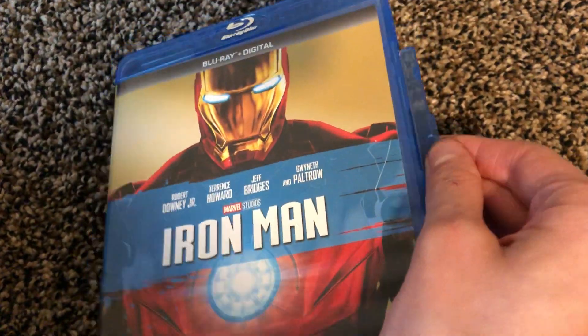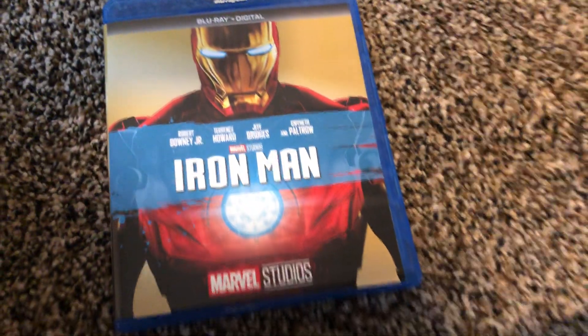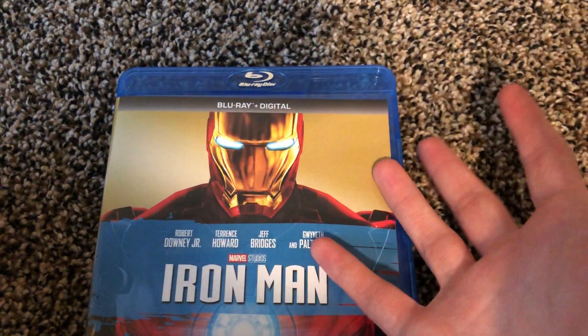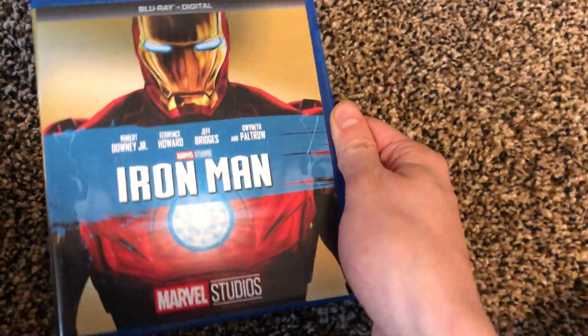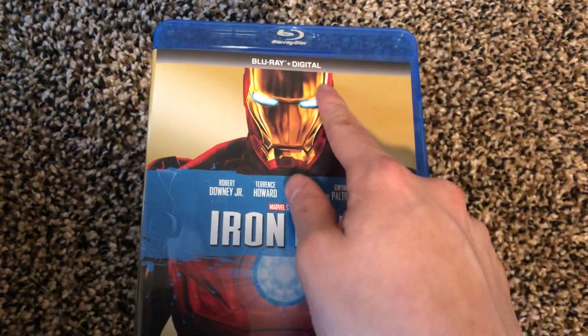I do recommend this, but I'm not sure if there are more bonus features compared to the normal release — I don't have the original to compare. This is a single disc, so the normal version with a separate bonus disc probably has a lot more content. They probably re-released these because they were so much harder and more expensive to find, and also so they could include updated working digital codes.